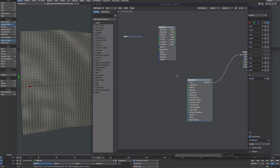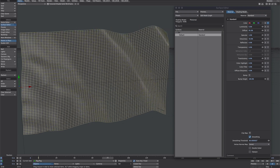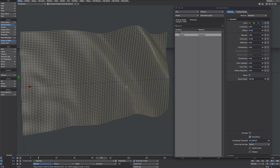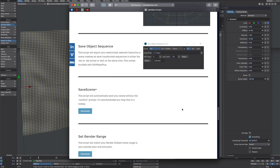So that's the first thing cleared up. Now we need to get this exported as an OBJ sequence. I'm surprised Lightwave doesn't have a native way of doing this, so we've got to go third party. If you have this excellent script called Shift Keys Plus by Ernest Chan, you'll have something bundled with it called Save Object Sequence, and that'll do exactly what we need.